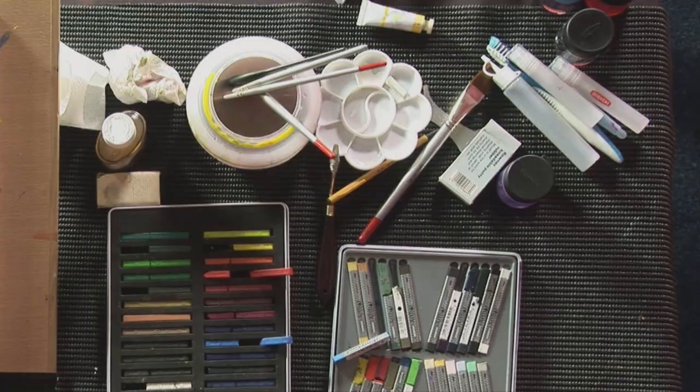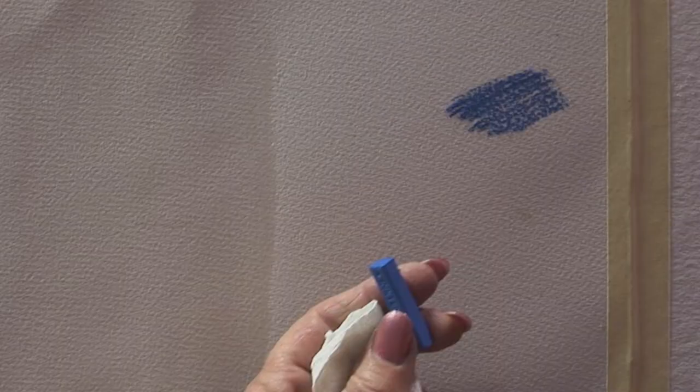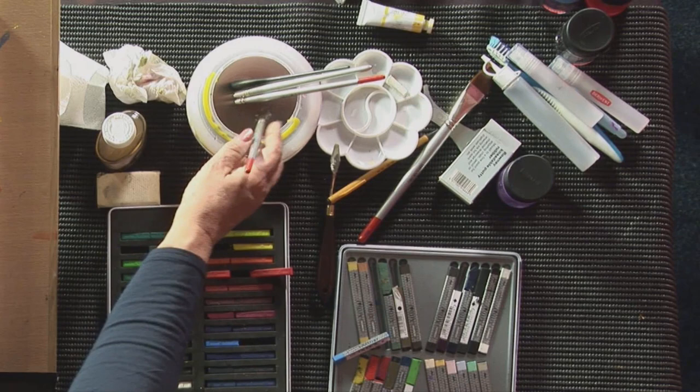A lot of people ask me what is the difference between Inktense blocks and the art bars, so I thought I'd do a little demonstration. I'm working on watercolor paper. These are the Inktense blocks — if you just do a few strokes like that and then use some water and pull them away, the pigment releases immediately and you've got some very beautiful color. The same can be said with the art bars — a similar product. Working with watercolor, put down a few strokes, take some water, dilute it, move the paint around, and it looks like an almost identical product.